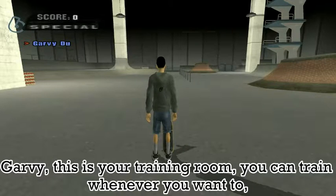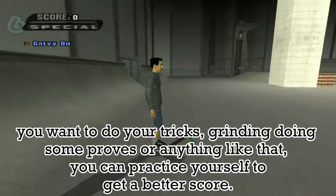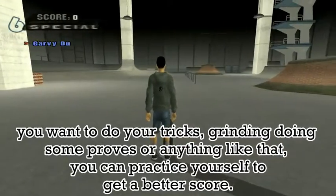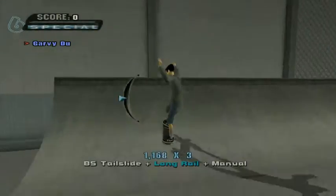Garvey, this is your training room. You can train whatever you want — do your tricks, grinding, doing some proof, or anything like that. You can try and practice yourself to get a better score.